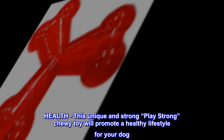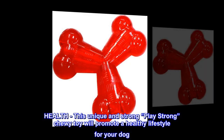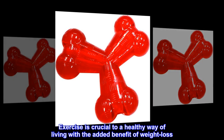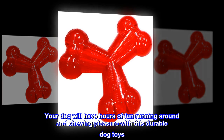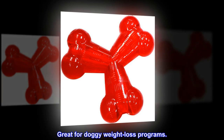Health: This unique and strong Play Strong chewy toy will promote a healthy lifestyle for your dog. Exercise is crucial to a healthy way of living, with the added benefit of weight loss. Your dog will have hours of fun running around and chewing pleasure with this durable dog toy. Great for doggy weight loss programs.